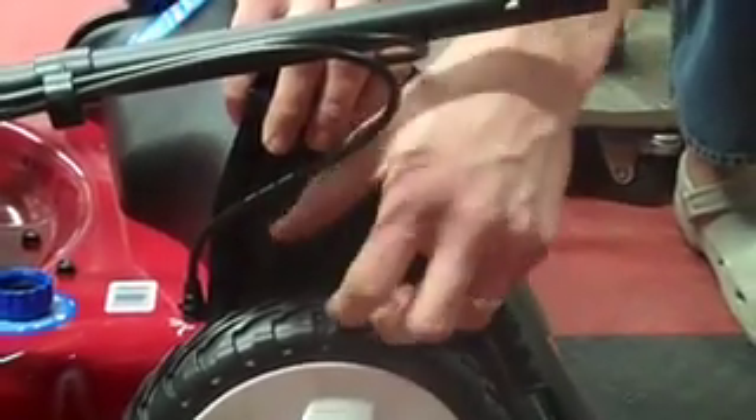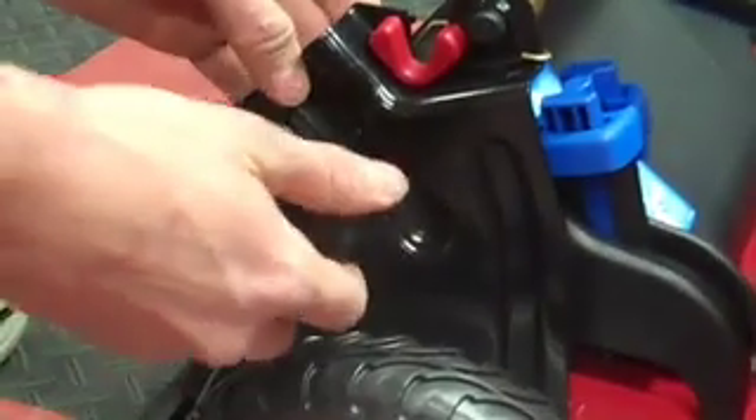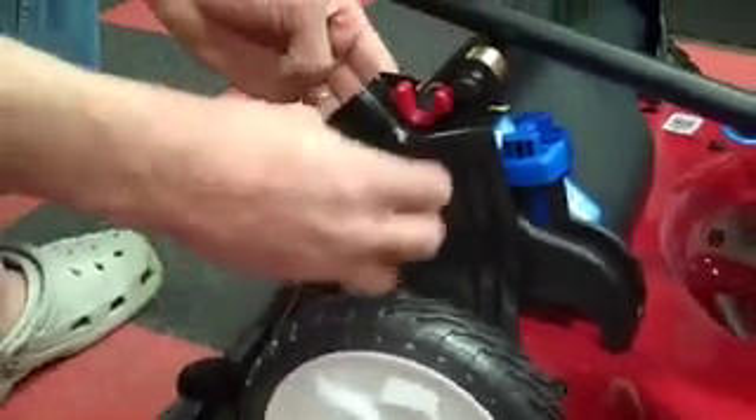First, you have to remove this knob — put that down. There's one just like it on this side; take that one off too. Now we lift the handle up.